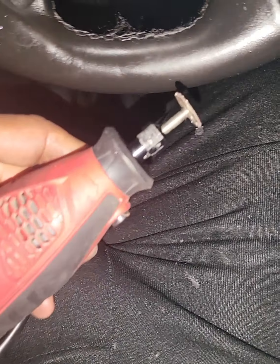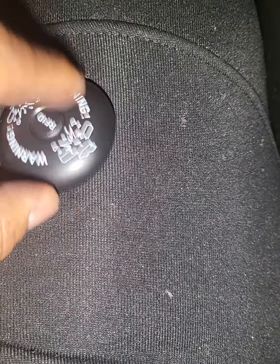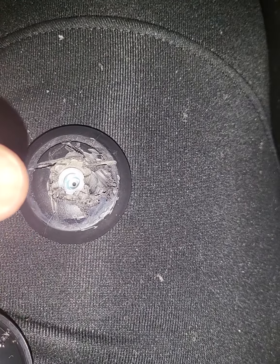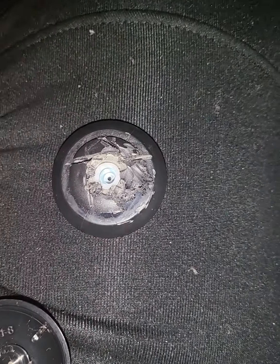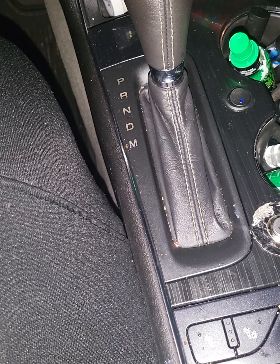I used my Dremel right here. I used the wrong side at first — I thought this was the pin side. Thank god I was doing it gently and didn't bust it. I used the Dremel: slice, slice, slice. There was a little pin right there; I ground that pin all the way down, pulled the piece of metal out and the spring out. Then gently wiggle, wiggle, wiggle, turn the other side, press it in.